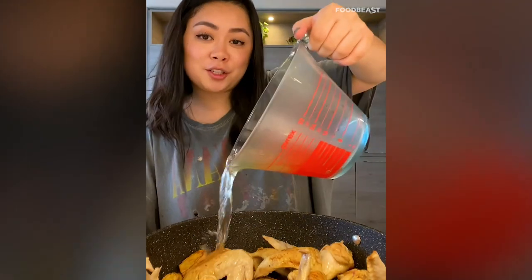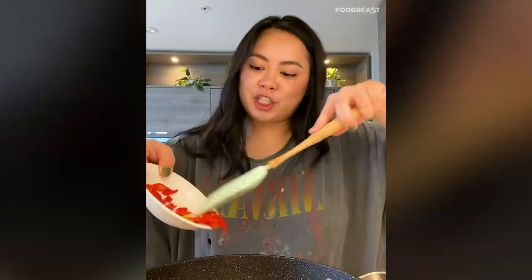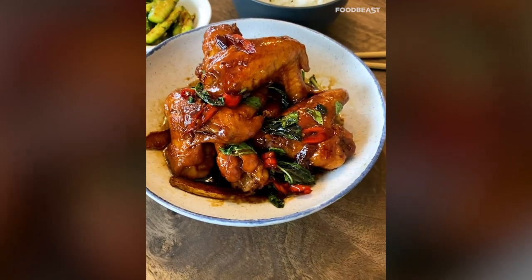Add one cup of soy sauce, one cup of Chinese cooking wine, and three tablespoons of sugar. Make sure all the chicken is soaked in the sauce and cook on medium-high heat for five to seven minutes. Then add the chili and Thai basil, toss everything together on high heat for one minute to get that glaze. Comment below which recipe was your favorite.